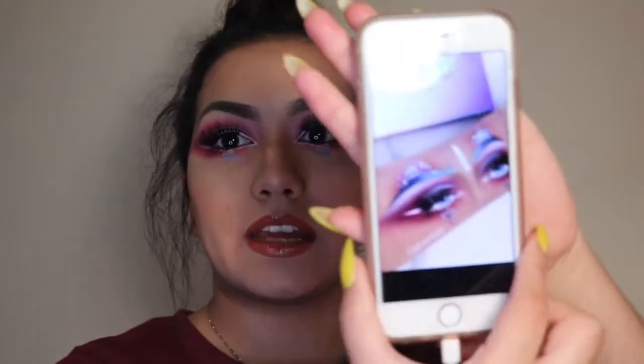Hi guys and welcome back to my channel. If you're new here, I'm Baby Liv. Today's look was inspired by arm art from an artist named Gabrielle — that's G-A-B-X-R-I-E-L-L-E — and you can find her on Instagram and Twitter.